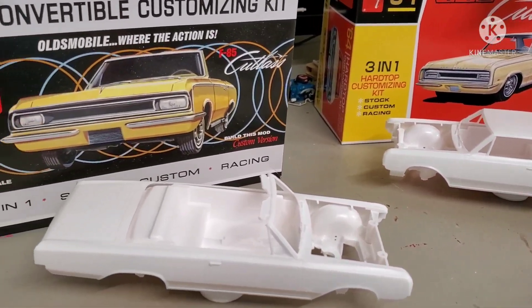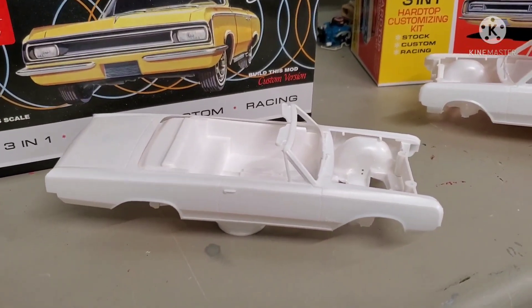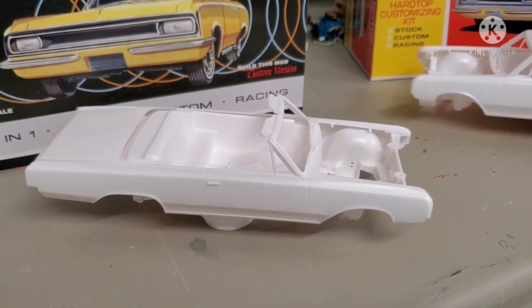I laid them out here and I was going to do a pro and con kind of thing, but I can tell you the cons are not going to amount to very much.